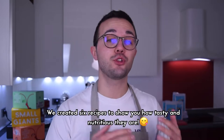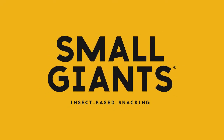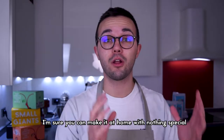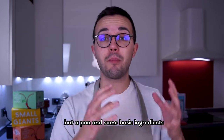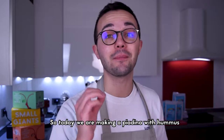We created six recipes to show you how tasty and nutritious edible insects are. The recipe I want to show you today is pretty easy and I'm sure you can make it at home without anything special — just a pan and some basic ingredients — to create this piadina of the future. Today we are making piadina with hummus.